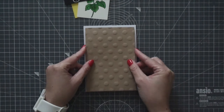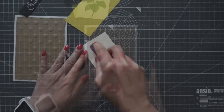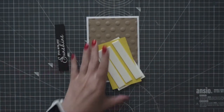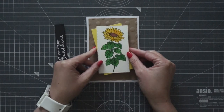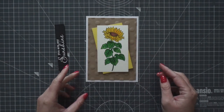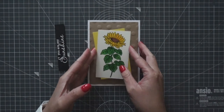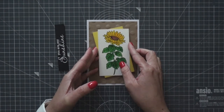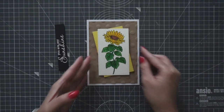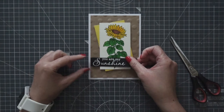I adhered the dotted panel directly on top of a white card base using a double-sided tape. The two smaller panels I first adhered on top of each other using a tape adhesive, and then I adhered both panels on top of the dotted panel using a foam tape so it's a little bit raised. Before you press down the panel, first lightly place it on top of the card base, and once you are happy, then press it. It might not work with all adhesives, but it is worth trying. I ruined so many cards just because I pressed the panel too quickly and then realized it was uneven.